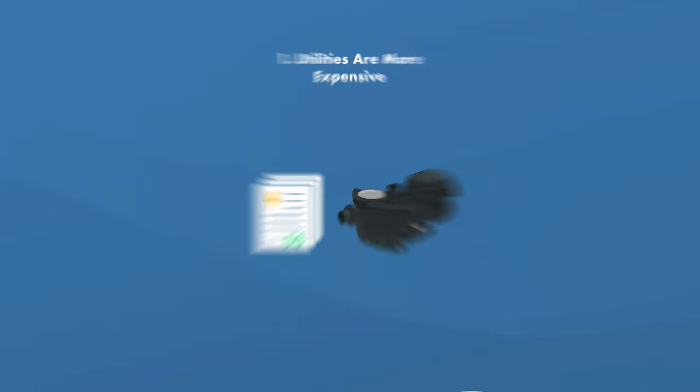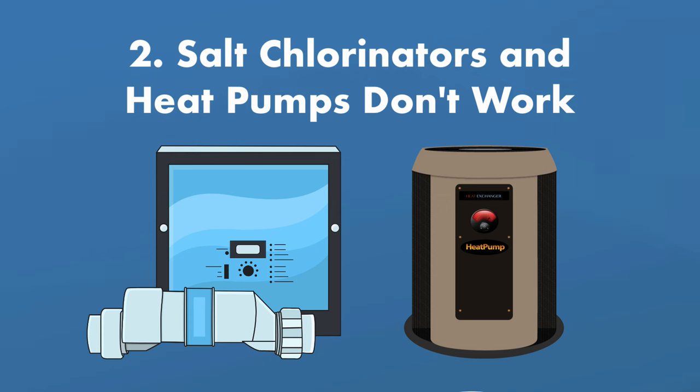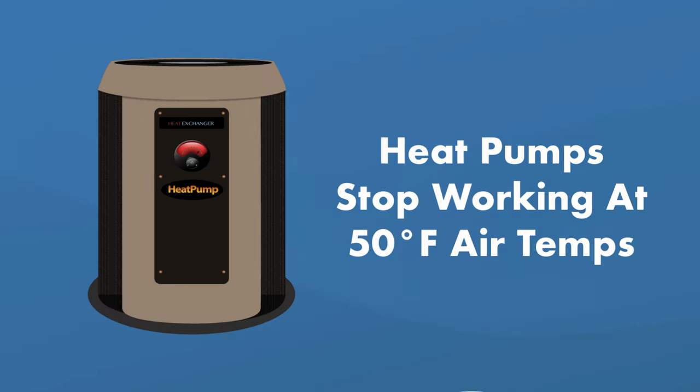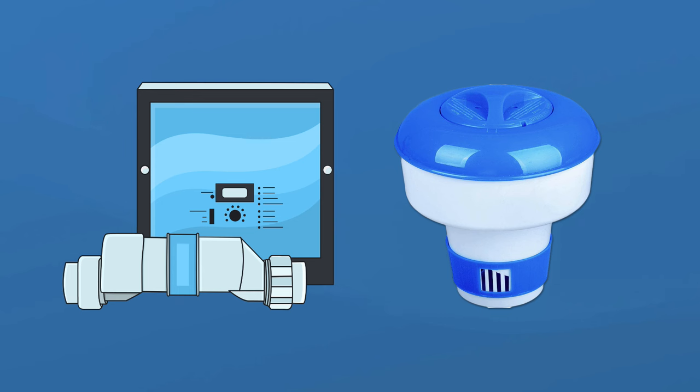Here are the cons to keeping your pool open in the winter. One, your utilities are more expensive. In the winter, utilities like electricity and gas usually cost more, making it more expensive to consistently run your pump or heater. Two, salt chlorine generators and pool heat pumps don't work well in the cold. Heat pumps stop working well below 50°F, and salt chlorinators don't generate chlorine when water temperature drops below 60°F, meaning you'll need an alternative sanitizer like a chlorine floater.